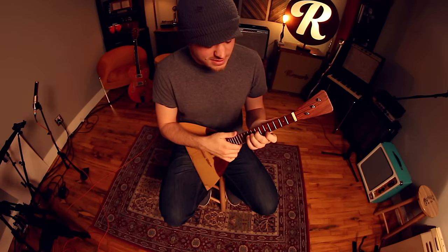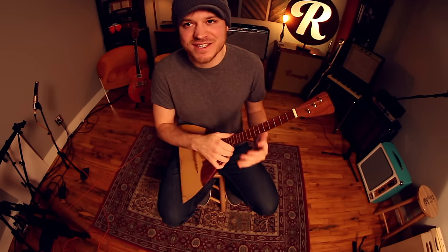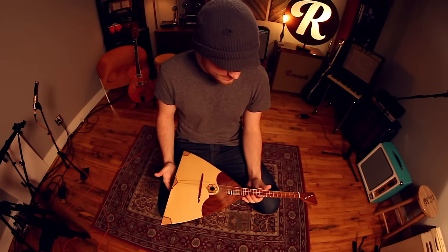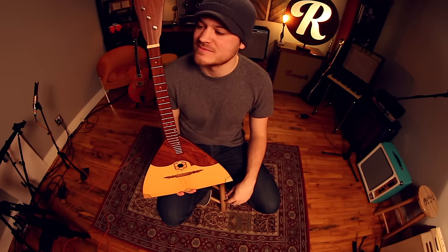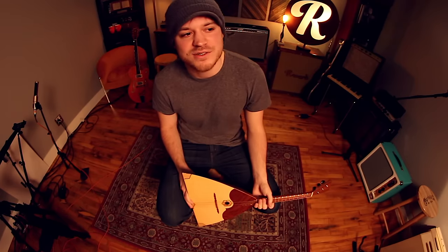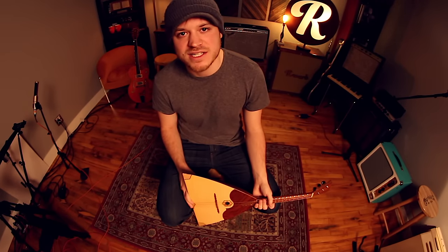I threw that together last night as I'm trying to get as many videos done before NAMM starts. Yeah, that's at least my first impression of the Balalaika — I think it's pretty rad. Thanks to Reverb for letting me shoot here, and thanks to you for watching this garbage on the second channel.